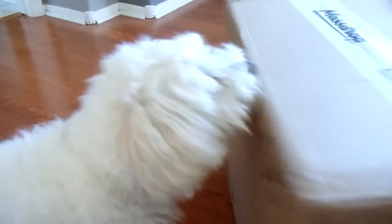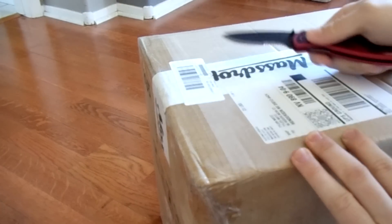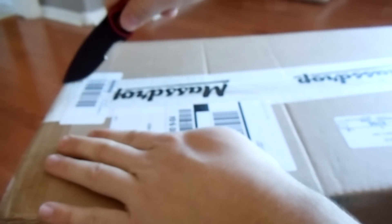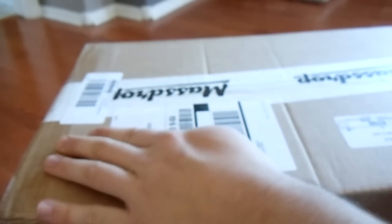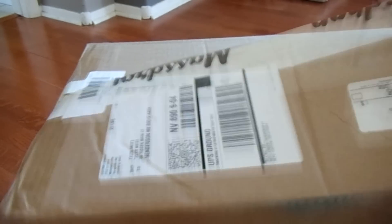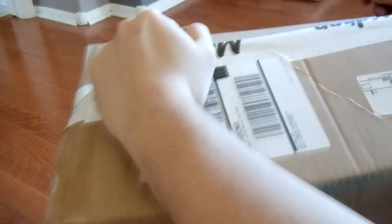This is going to be an unboxing of the Kanto U5 speaker system that I ordered from Massdrop. I have had them probably about four or five months now, and I know that's putting this up late and after the fact, but I really wanted to test them out for a while and get a good feel for what they're like.